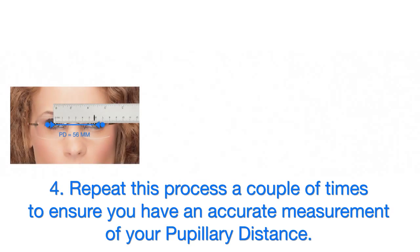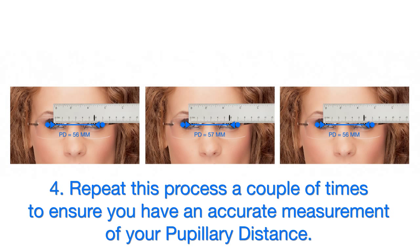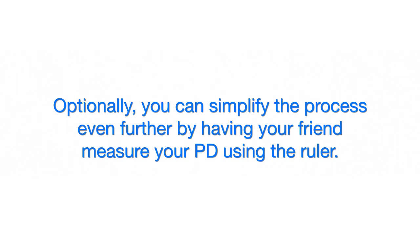Step 4: Repeat this process a couple of times to ensure you have an accurate measurement of your pupillary distance. Optionally, you can simplify the process even further by having a friend measure your pupillary distance using the ruler.